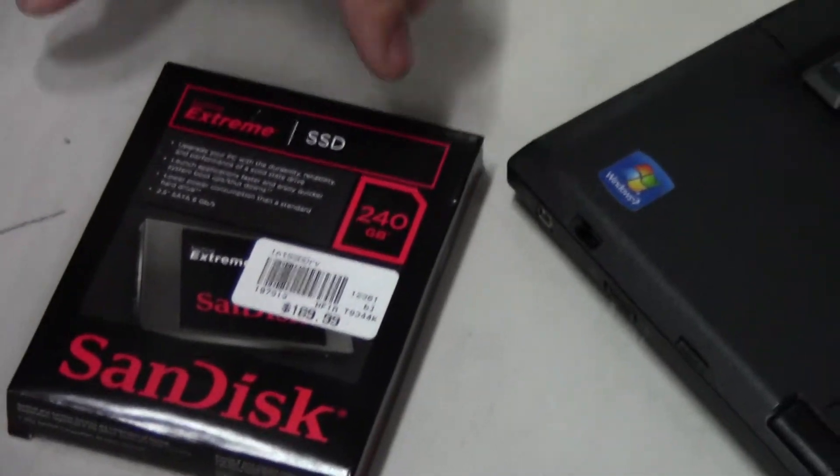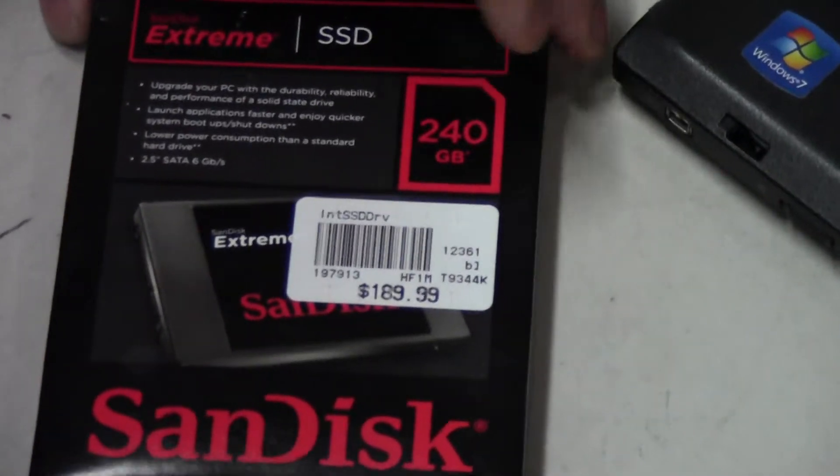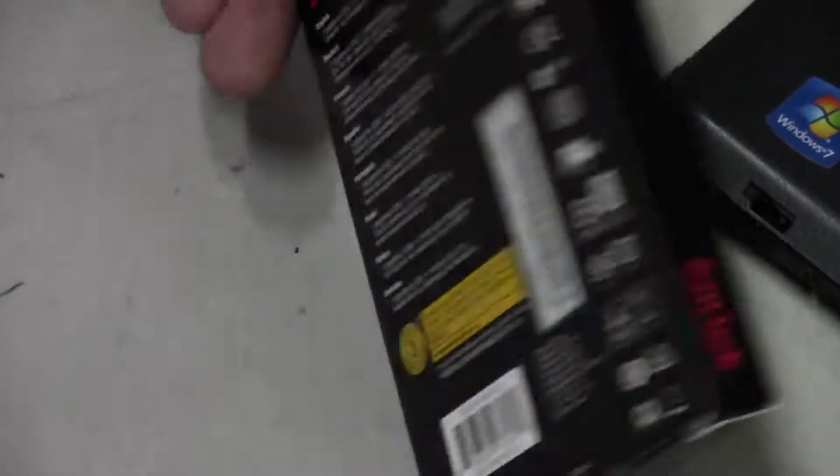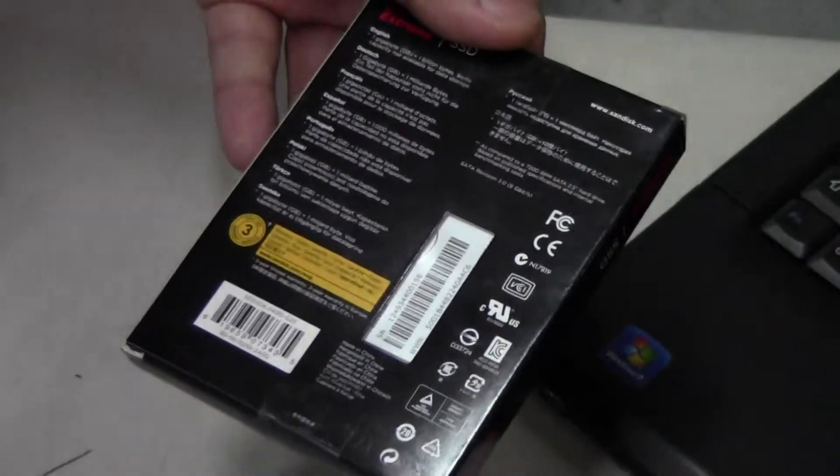It features a Marvell controller with a SATA 3 interface, but it's backwards compatible with SATA 2. It has 240 gigs of storage space, retails for $189.99 or less depending where you get it, and it has a 3-year warranty.